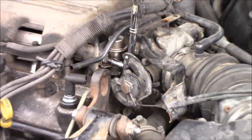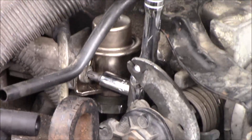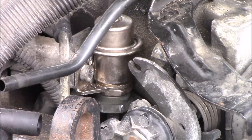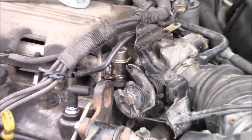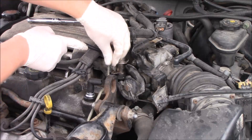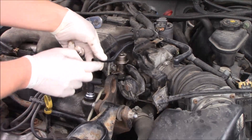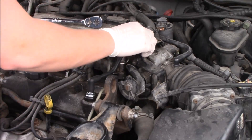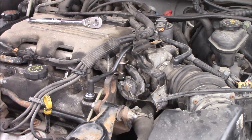Once you have this screw all the way in, make sure the regulator is very snug against the fuel rail, then go ahead and take off your ratchet and attach the PCV valve. Make sure the vacuum tube is on tight and make sure the evap line is still connected to the manifold. Last but not least, make sure that the cruise control bracket is back into place.